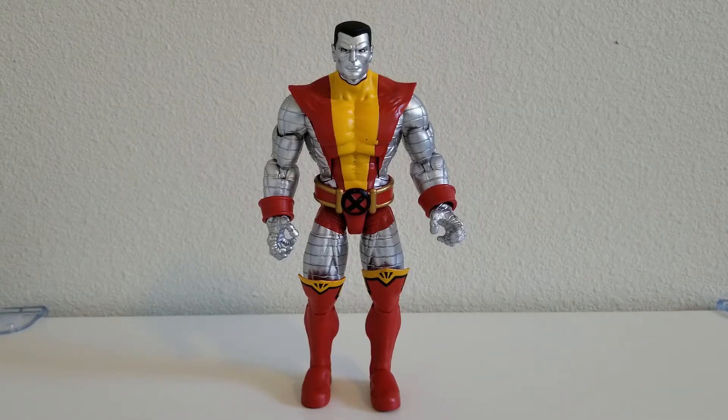Let's start off by looking at Colossus. Now Colossus is one of my favorite X-Men after I watched all of the X-Men movies as well as the Deadpool movies. I just think he's likable as a person and I really like his powers. So that's why I wanted my first Marvel Legends figures to feature him in some way. So let's take a look at the figure.